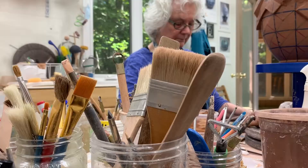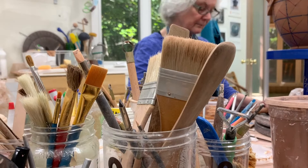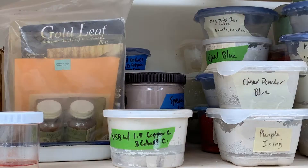Those little bits of clay I can attach to the surface of the piece and continue the pattern all the way to the top.